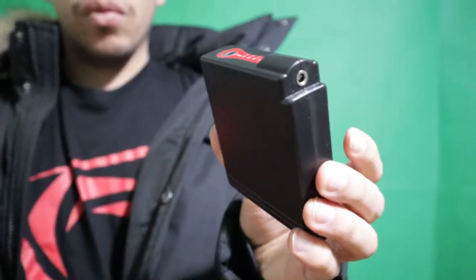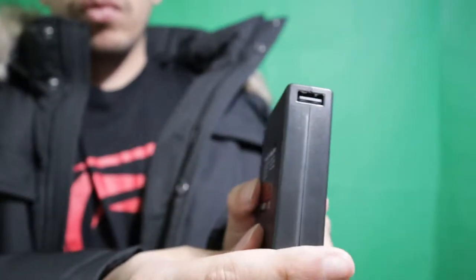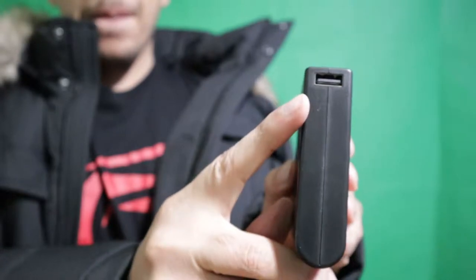The really cool thing about that battery pack is that it has a USB port. That USB port can charge pretty much any device that charges with USB — your phone, your tablet, headphones.